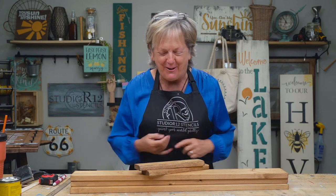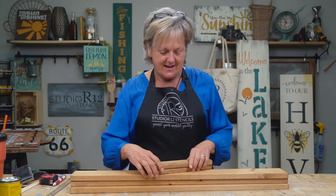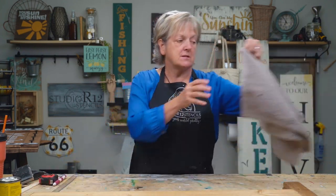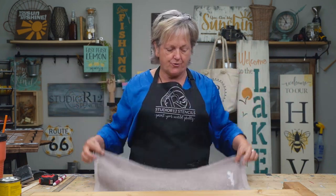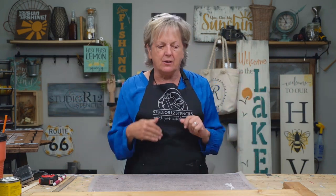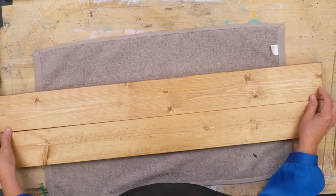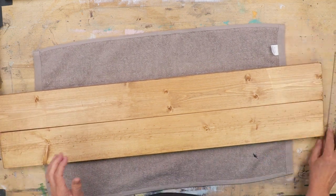We have our boards stained, they're dried and they don't stink anymore. So we are ready to assemble our board — or our tray, or our sign, or our coat rack — whatever you want to be building with this. What we're gonna do is use this cloth — this is a Dollar Tree towel — and that way you can get paint on it and you don't have to worry. That will prevent my boards from shifting like they would on just a slick surface.